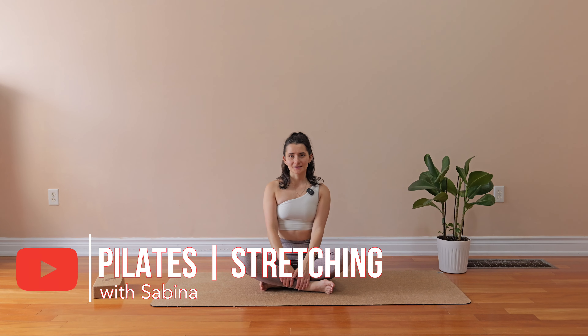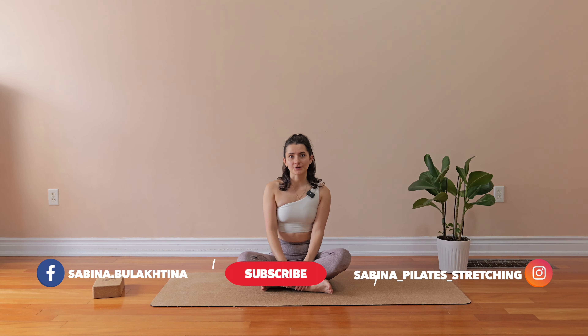Hey guys! Welcome to the class. Today we will work on your beautiful graceful posture. So if you are ready to embark on a journey with me, take a mat and let's get it started.